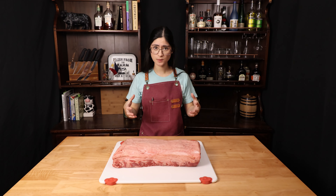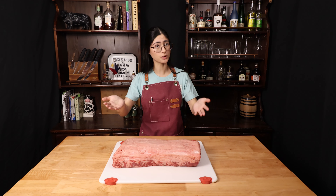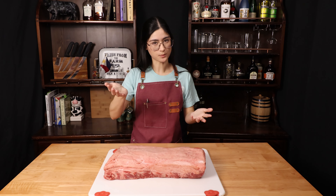We actually start with the short loin subprimal. That is then boned out and we get a boneless strip loin and a boneless beef tenderloin. That's what I mean when I say it's like a subprimal of a subprimal.